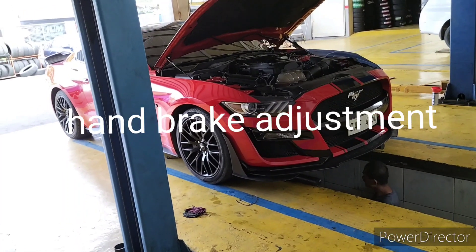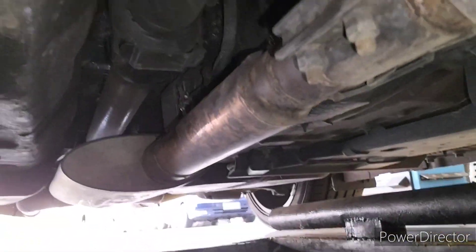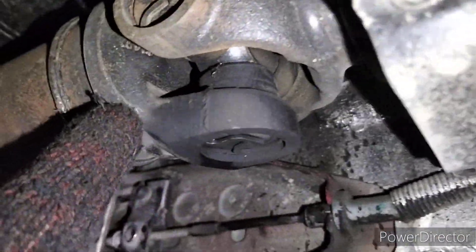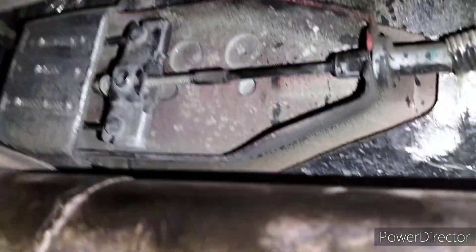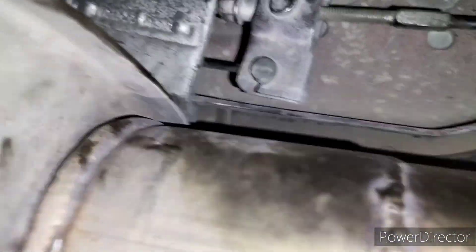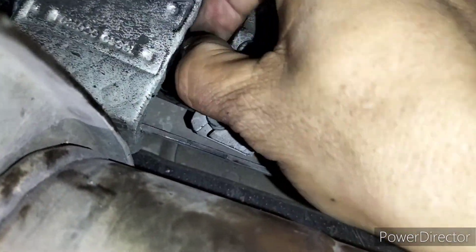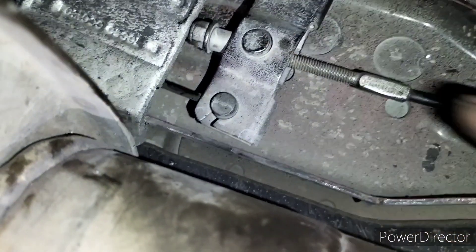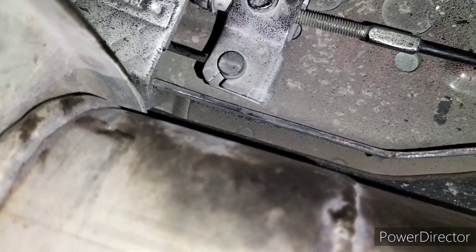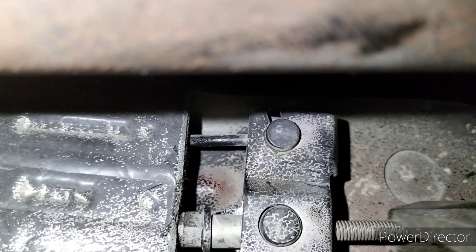Ford Mustang — we are now under the car and we are going to adjust the handbrake mechanism. The mechanism is between the propeller shaft and the exhaust pipe. This part here is the adjusting nut, and we are going to turn that using an open-end wrench, 10 mm, and pliers.